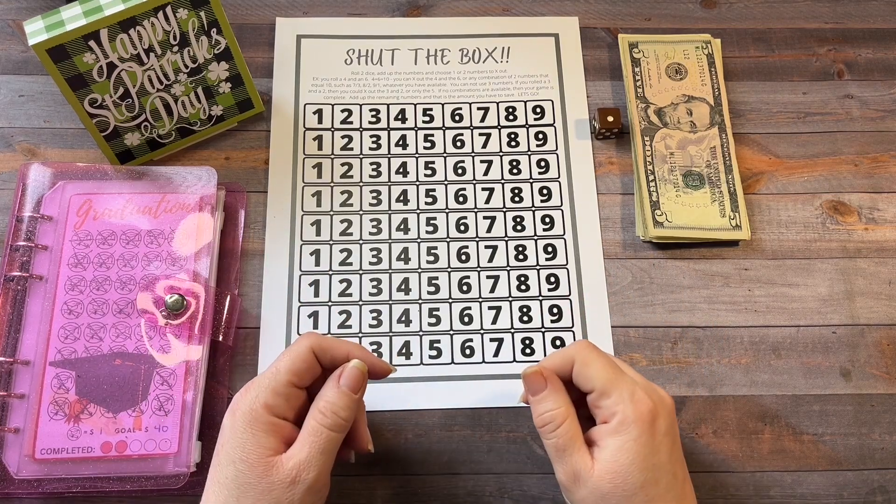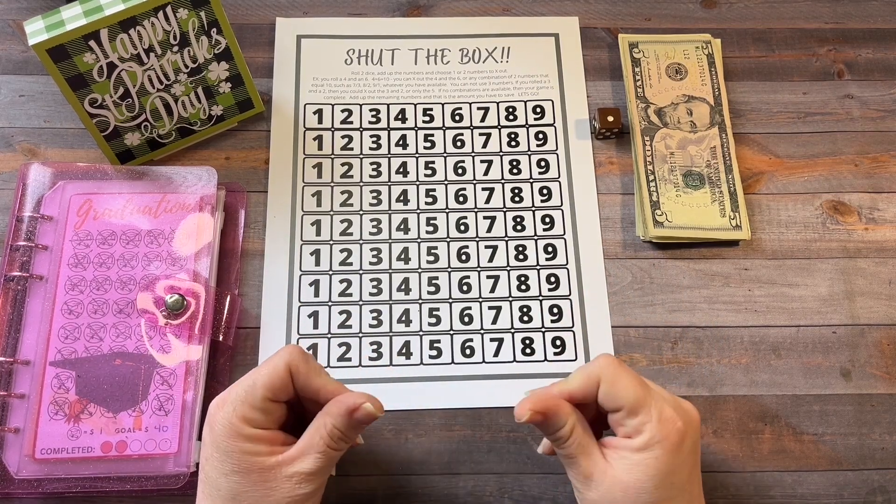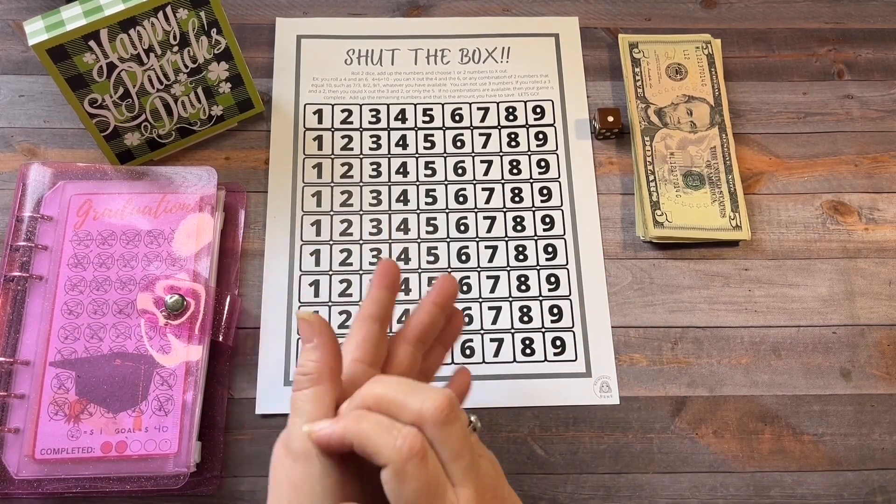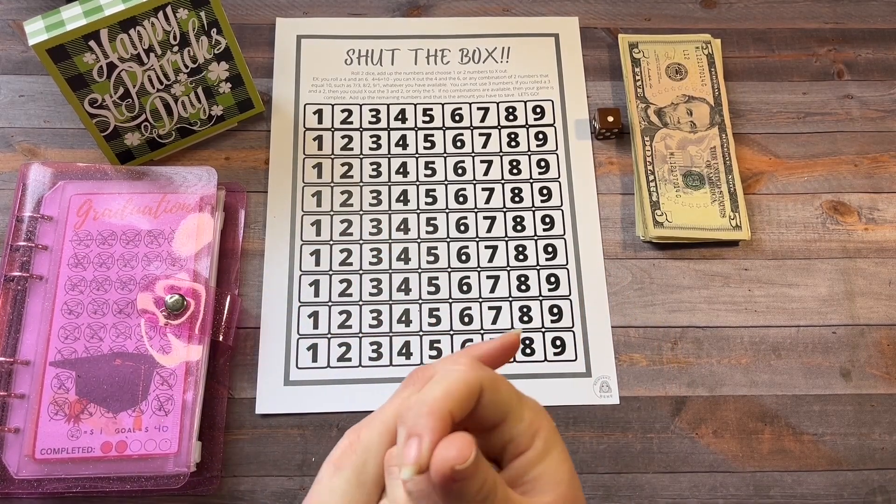Hey guys, it's Barb from Barb and Lynn Budgets and welcome or welcome back to my channel. I am so glad that you're here. In today's video, I'm going to do Sunday Funday and let's just get started.